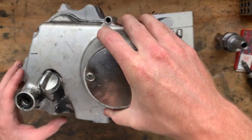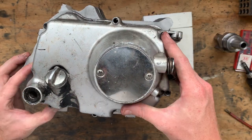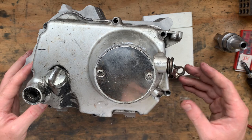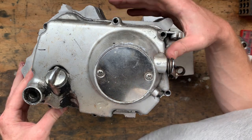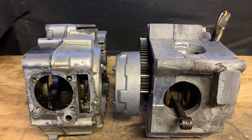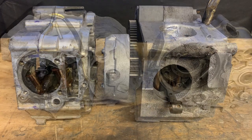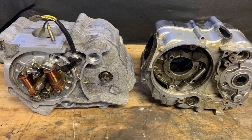Last but not least we have this cover that will drop on like so. And that is all till next time — I'll leave you with some still photos comparing the V-twin engine to the original Lifan engine.